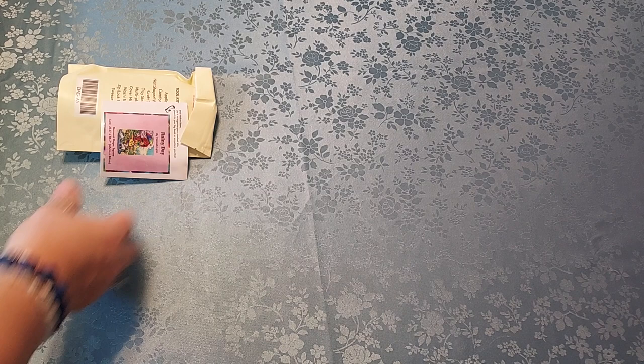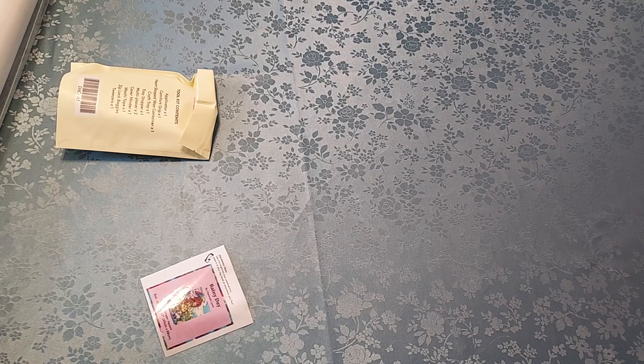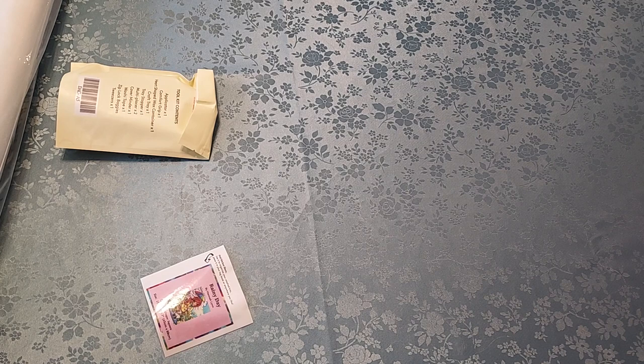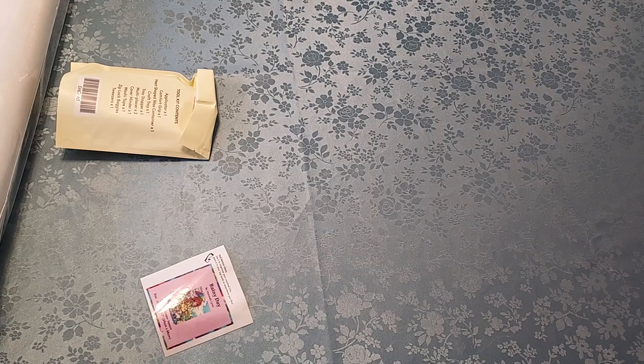I wish Diamond Art Club would start doing some small ones too, like maybe just headshots, because some people really are not happy doing these large ones. I personally love doing the large ones. Am I ever going to be able to put them all up? Sadly, no. But you can set it up in a way where you change them out — some people use a curtain rod, and that's really cool.